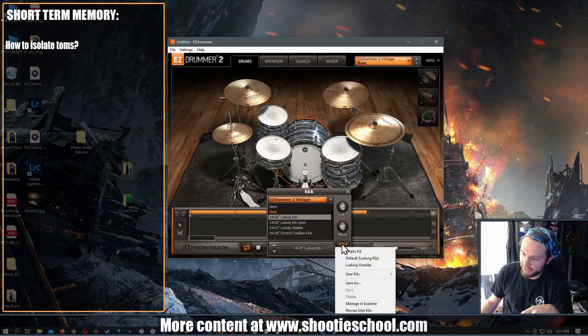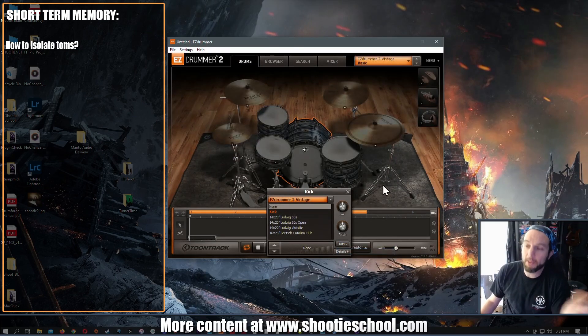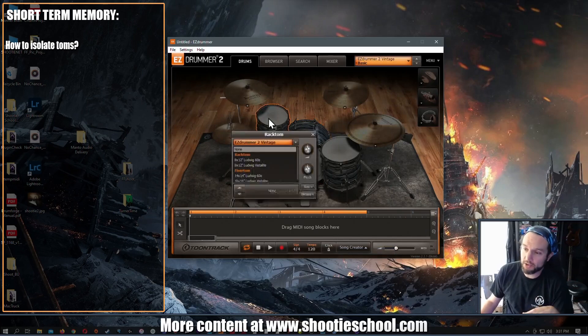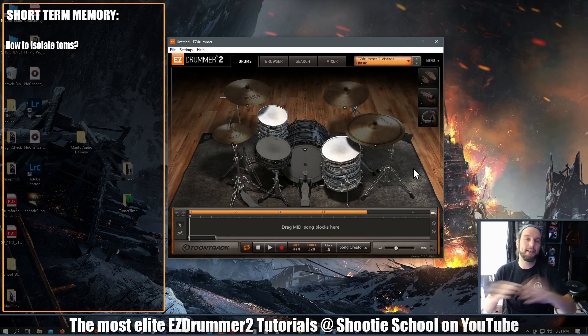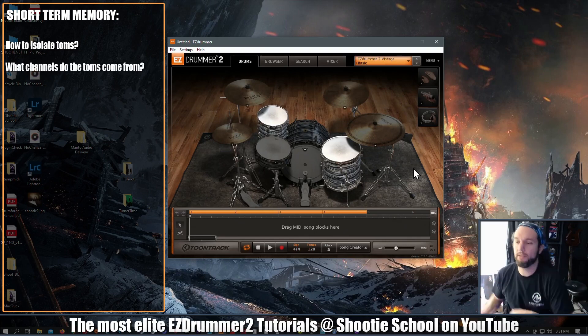Let's figure out what channels the toms are coming through. I'll hop on the drums tab, go to kits, and empty the kit — now we have nothing playing. Let's just load up a tom. That groove I had loaded up, I'm going to hit play on it, but we're not going to hear any of the instruments except for the toms, because we want to know how the toms are coming at us through the mixer tab, because it's a mystery.